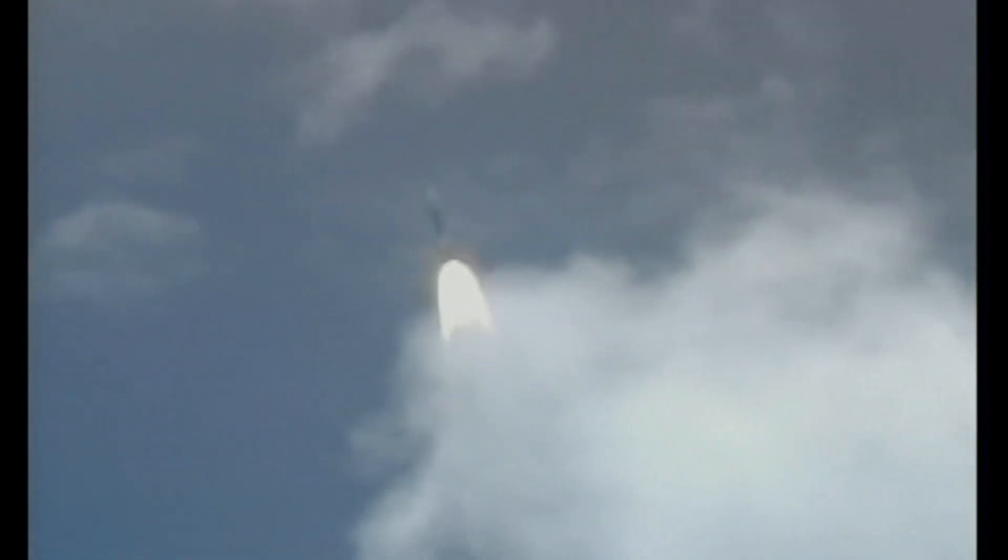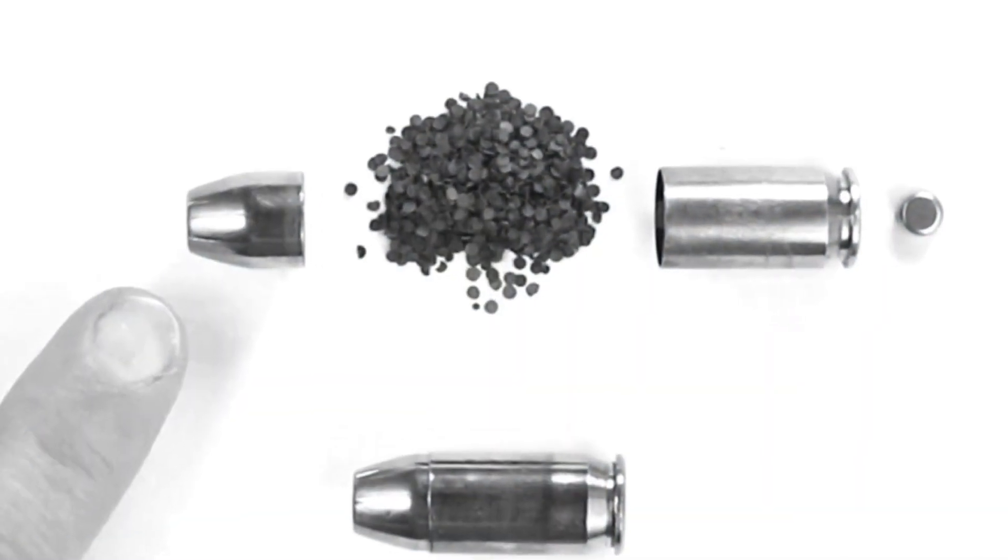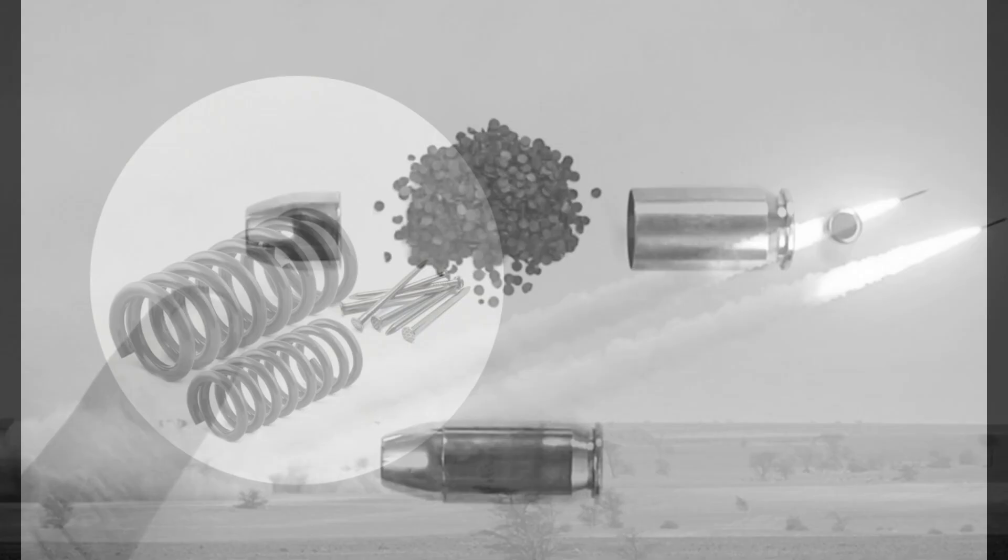The warhead consists of a simple metal shell that encloses an explosive charge and is actuated by a fuse constructed using a simple firearm cartridge, springs, and nails.